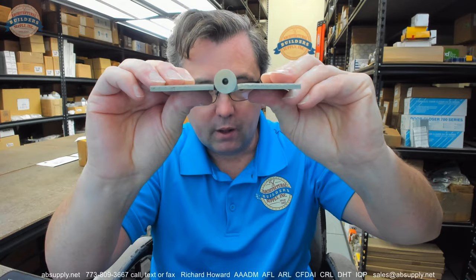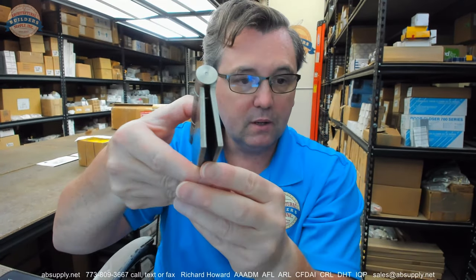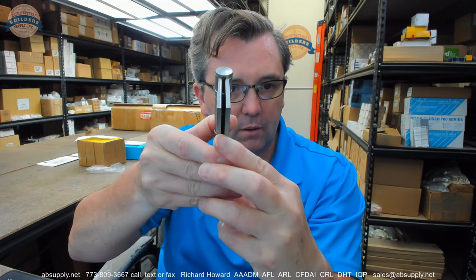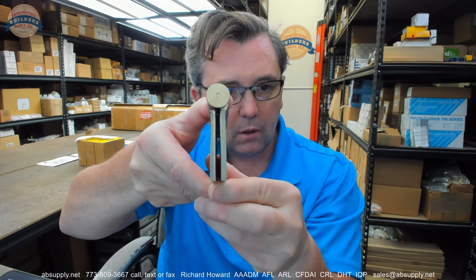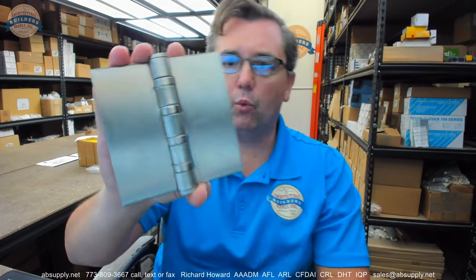It means it is a full mortise hinge as well. You can see from the swag on the hinge leaves here that this hinge is meant to be mortised flush to the edge of the door and frame. You will have that standard gap when the leaves are brought parallel. This client is not mortising this — they are surface mounting it, but it suits the condition that they are working on.